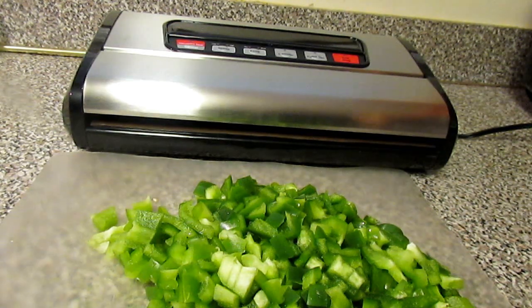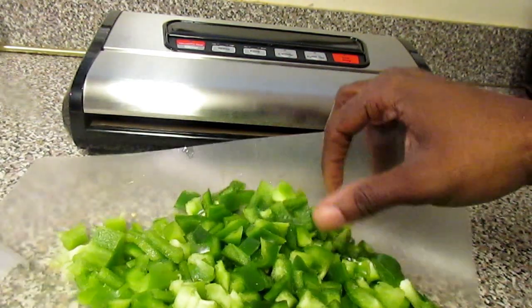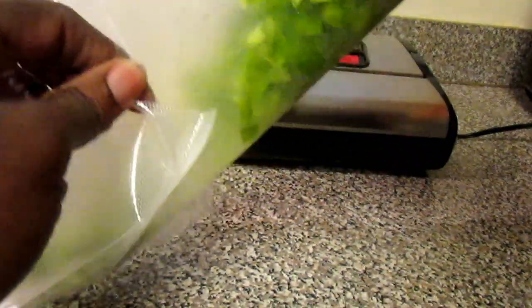Avalon Bay sent me this food sealer and I'm so happy that they did, because I have been interested in this and I have been having a lot of fun with this product.